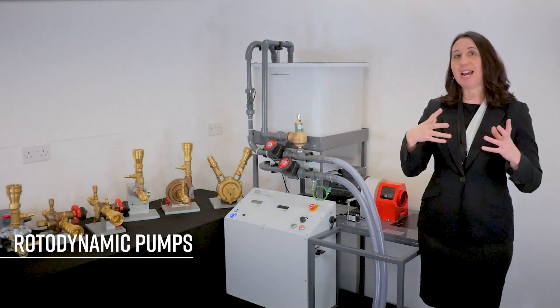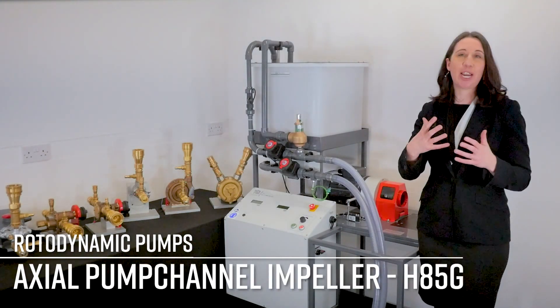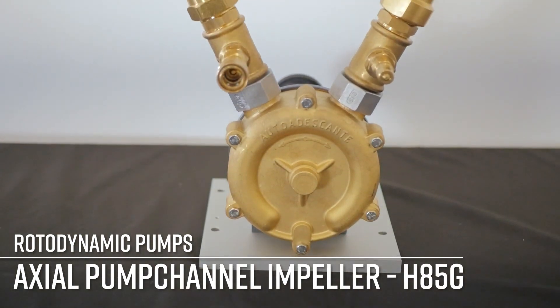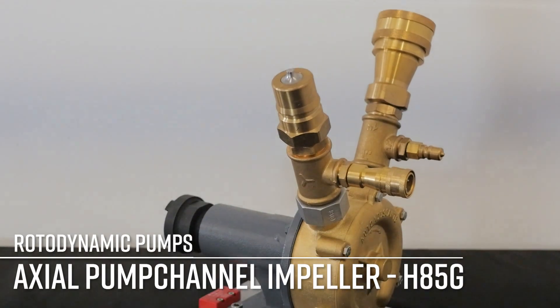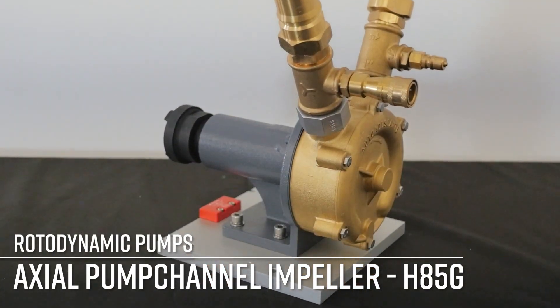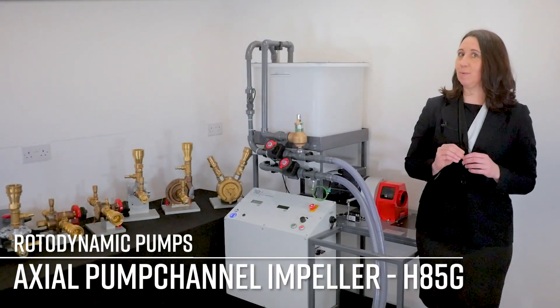And now, lastly, we have the channel impeller, the H85G, which uses the impeller to push fluid around a channel in the housing. This is particularly good at dealing with particles in fluid, being well suited to wastewater treatment.